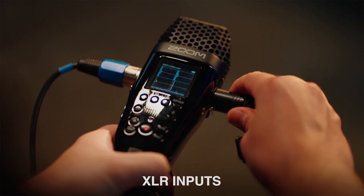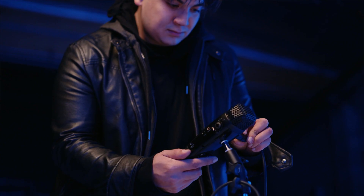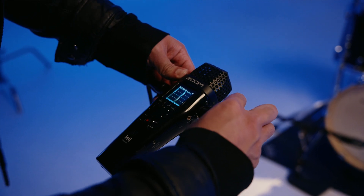The other two tracks come from the pair of XLR TRS inputs. These have pristine preamps to give you amazing sound. You can plug in any microphone or line level signal into these inputs.